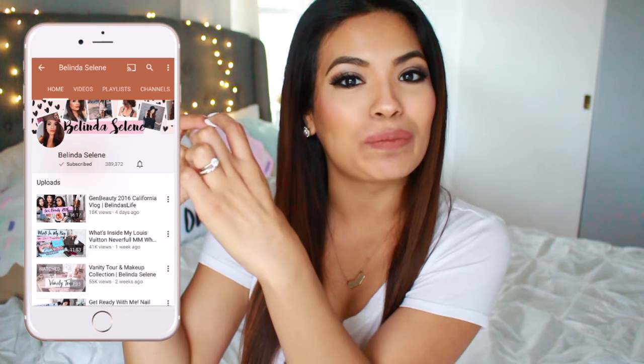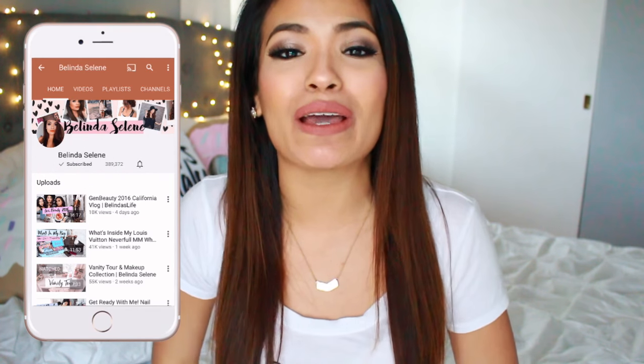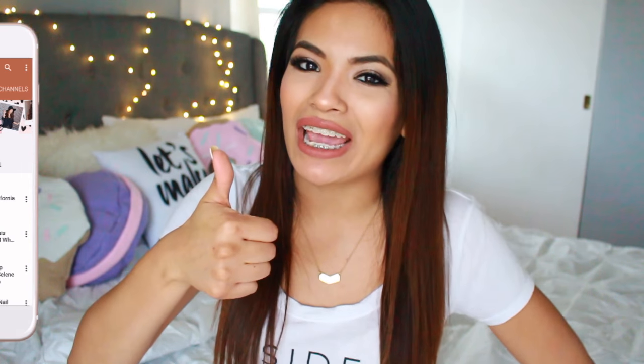If you are new to this channel, don't forget to hit that subscribe button. There is also a little bell where you can click to get notifications when I upload a video. And if you like this video, don't forget to give it a thumbs up. Now let's get started!